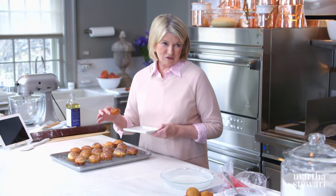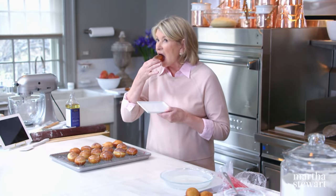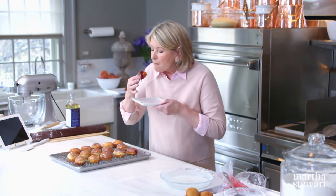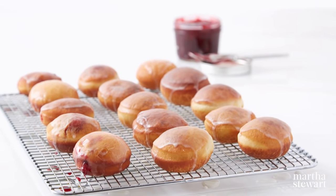I have to show you what they look like inside, and I think that's only done with a bite. These are highly addictive. Best jelly doughnut ever.